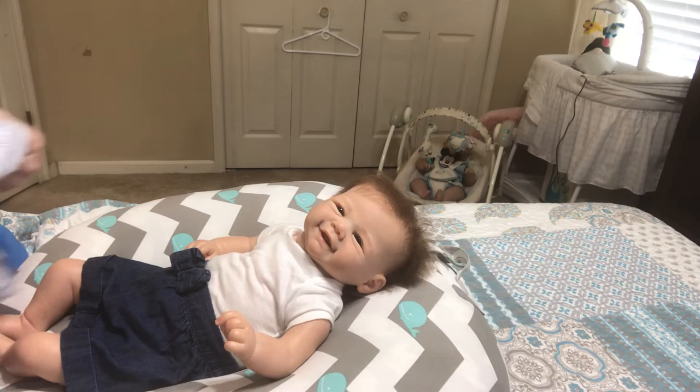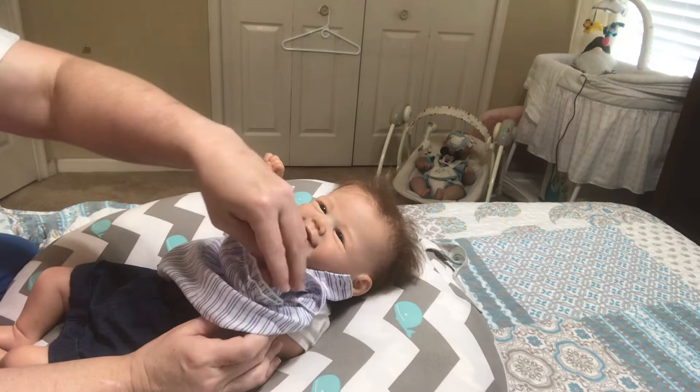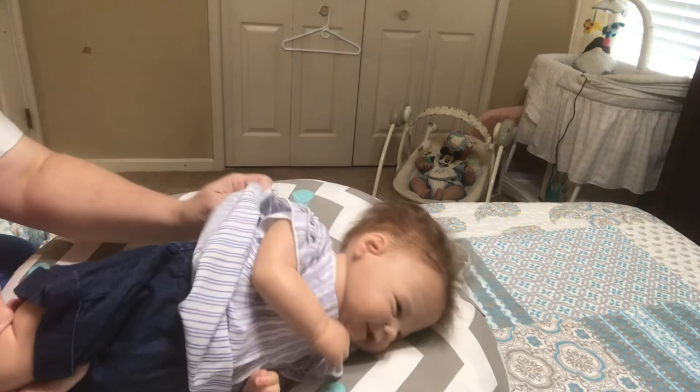I don't really have a topic today. This is just kind of a really quick video, because I wanted to see how she was going to look in this. I'm almost done dressing her.